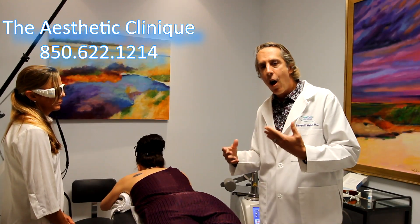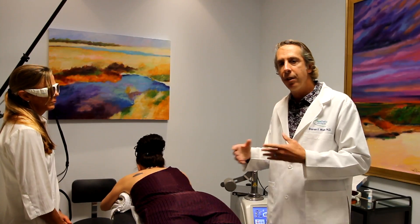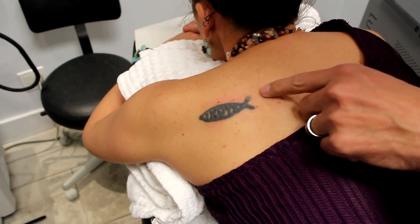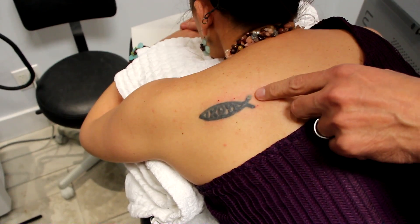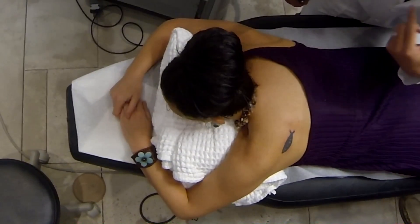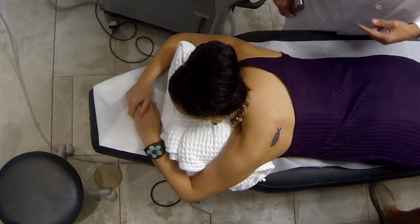You can't always get a hundred percent of the tattoo removed, but this laser has four different wavelengths, so it can cover most different colors. What you'll see when we do a tattoo removal is there's a frosting that occurs, and that's what you want to see. That frosting is nitrogen bubbles underneath the skin. I'll show you how we can remove those with this topical and then treat immediately afterwards with three more treatments.